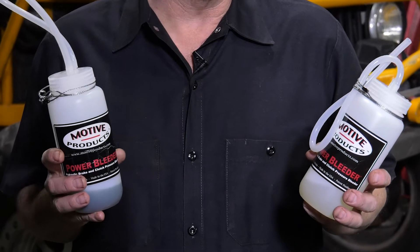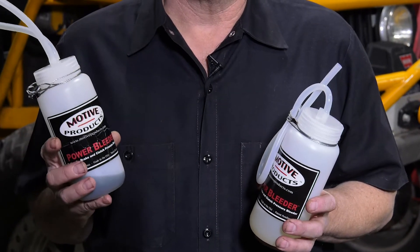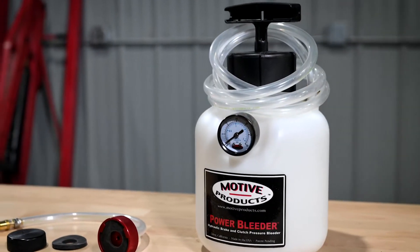Brake fluid is one of the most neglected fluids in your vehicle. This is brand new brake fluid, and this is fluid from a hardcore off-road rig with 2,000 miles of punishing driving. The factory says you should flush your brake fluid about every two years in a daily driven car, but in a factory competition setting, you might want to flush your brakes about every event, sometimes several times during the course of a race weekend. The Motive Products Power Bleeder System is a clean and easy way to flush your brakes. Here's how.